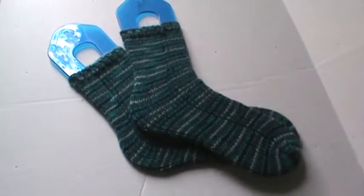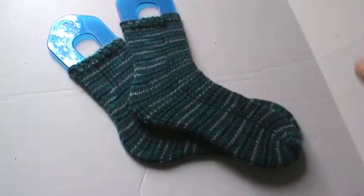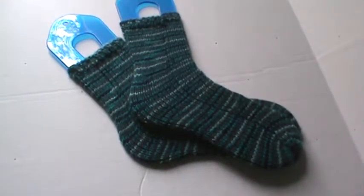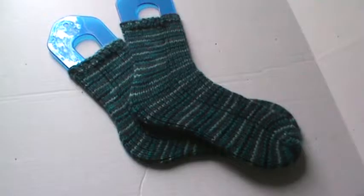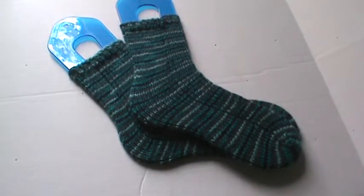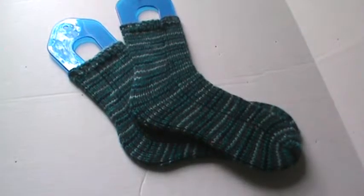I think they came out pretty good. I really love the color — it's actually a variegated skein. I'm not sure of the color name, but if you're interested I can find out for you, just message me and I'll let you know. And if you're interested in anything I make, just message me and I'll let you know if I can get around to making any.